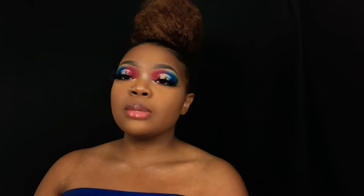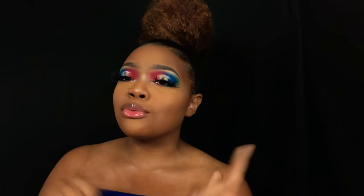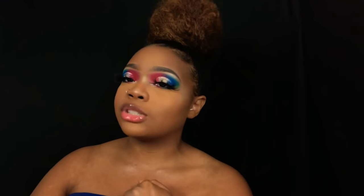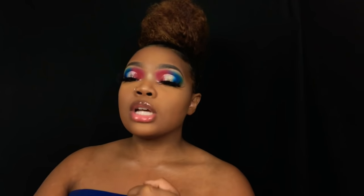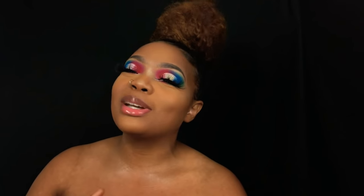Okay you guys, that's it for this video! If you liked this look, give me a thumbs up and subscribe for more. Make sure you guys stay safe — no drinking and driving. Be careful with fireworks, and I love you guys! I'll see you in my next video.